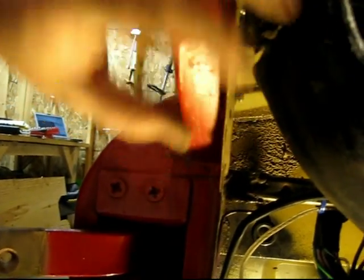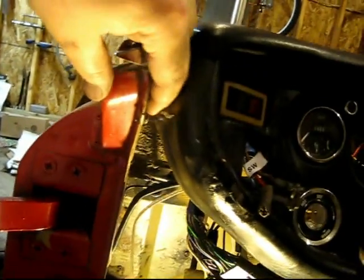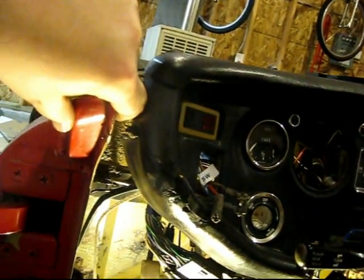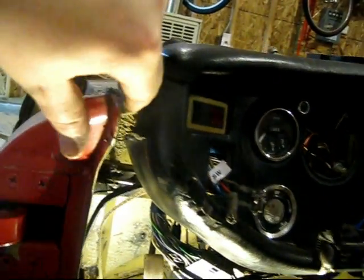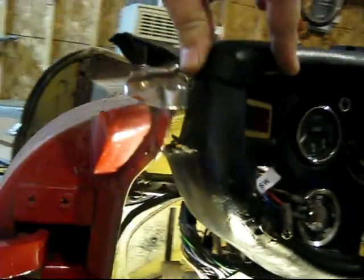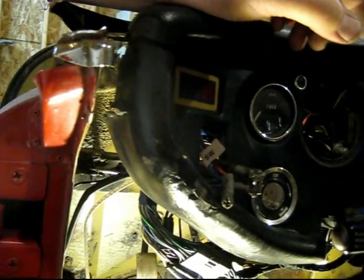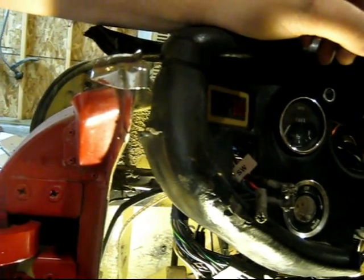Here's where one of the bolts was right there. The other one was right up here in the corner right next to the dash. This one is pretty hard to take out because once I got it screwed out quite a ways it starts digging into the dash, so that made it a little bit of a pain.